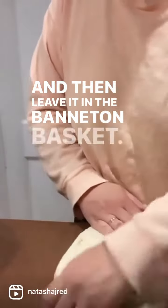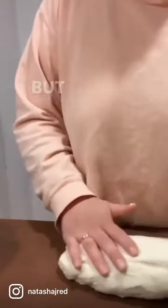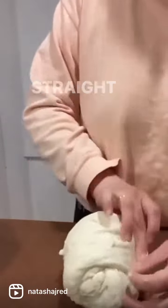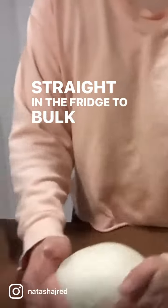Then I leave it in the banneton basket — ideally letting it rise a little bit in there before popping it in the fridge. But this night I kind of ran out of time and just put it straight in the fridge to bulk ferment and rise overnight.